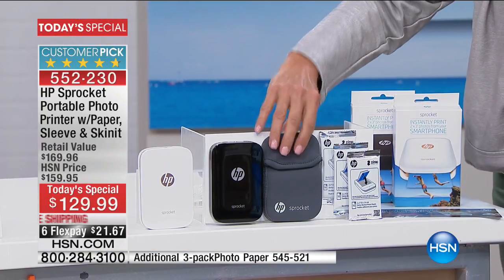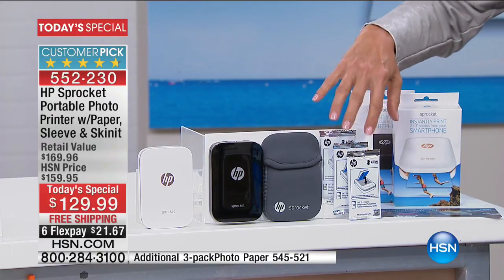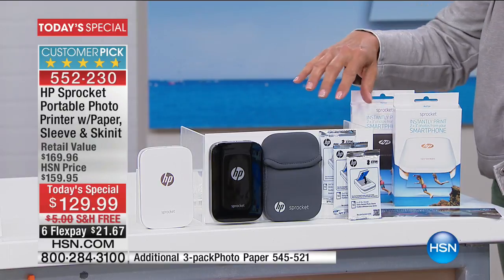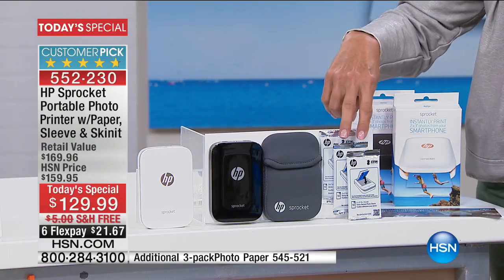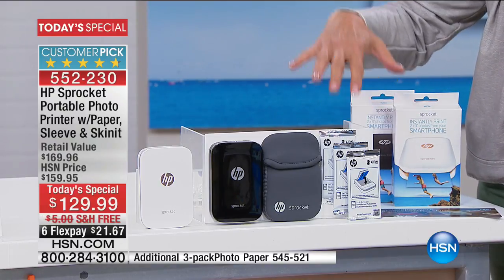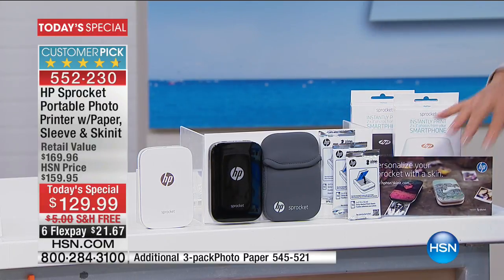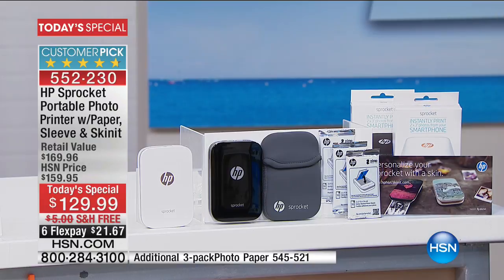You also get a little neoprene carrying case to go with it to protect it. With our exclusive bundle, you're going to get a total of 30 sheets — 10 in one pack and then 20 more included. That is completely exclusive. You're also going to get this little voucher so you can make a little skin for it with a photo, which is kind of fun to decorate it.